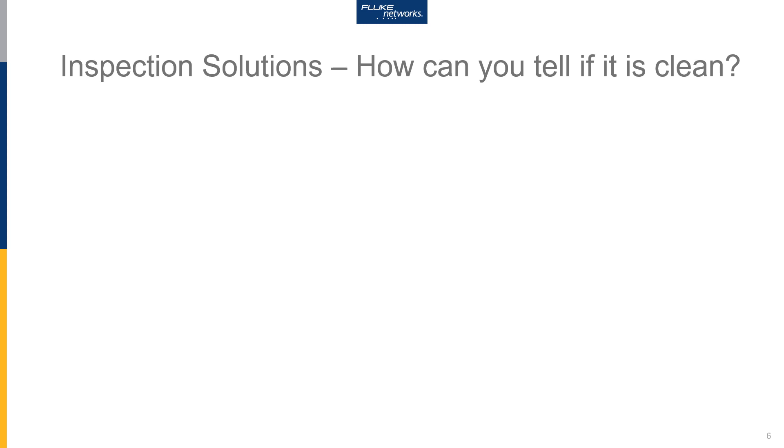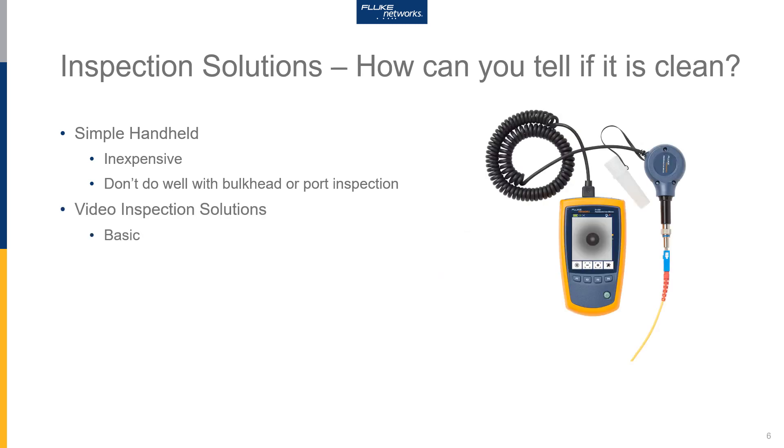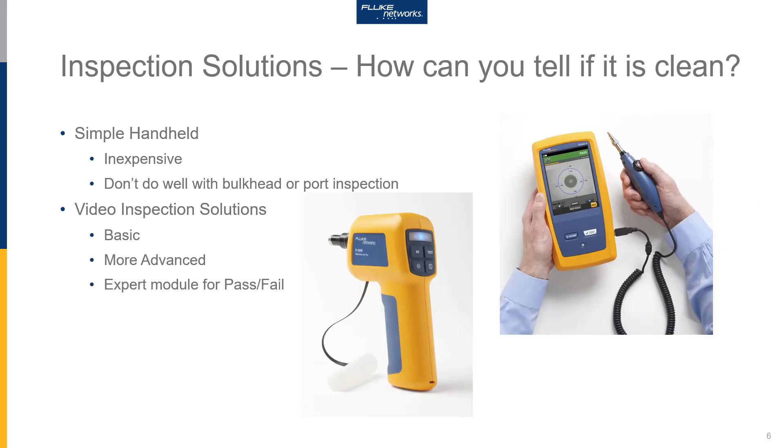Even though we're talking about cleaning here, it's very important that you're able to inspect the end face to see if it's dirty or not. It's essential that you have some type of microscope. This can be a simple handheld microscope — these are nice because they're inexpensive, though they're not great for inspecting inside a port. Moving up in sophistication, we offer video inspection solutions — with a video microscope and more sophisticated versions that offer features such as pass/fail against the standards. Please reach out to your local Fluke Networks sales representative to find out which model is appropriate for you.